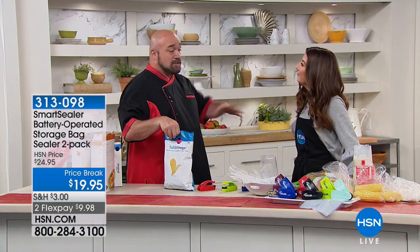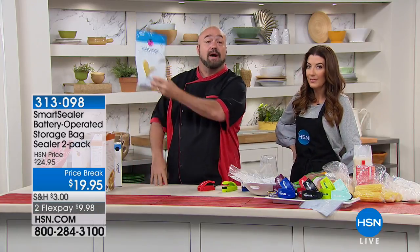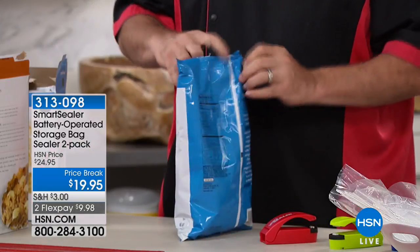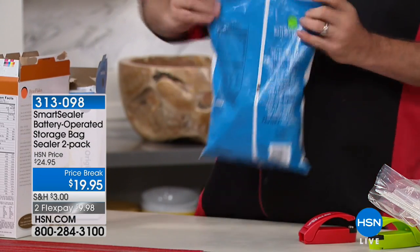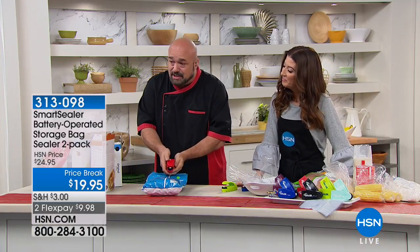Food manufacturers spend a fortune figuring out the best packaging because it's got to sit on the shelf for a while. But once we get it home and open it, the clock starts ticking. In fact, here in the southern states, you have exactly 17 minutes to finish a bag of chips before it turns into mush.